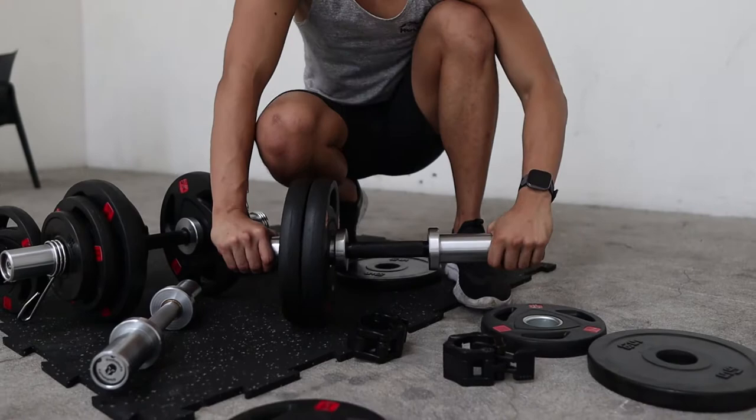The load capacity is about 50 kilos per dumbbell bar — that's quite a lot. Now I'm going to show you a few exercises that you can do with dumbbells that you typically can't do with a barbell.